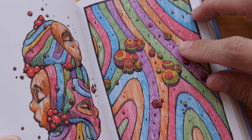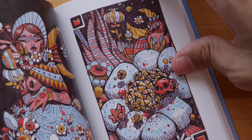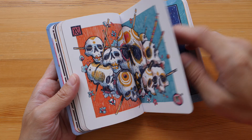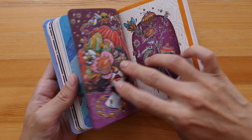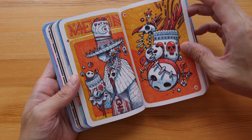Here there are way more colors, but they look very harmonious. Check out all the details here. I'm not sure how I would describe the subject matter — this is probably surrealism with a mix of fantasy and character design.